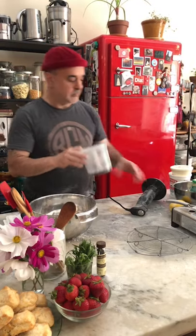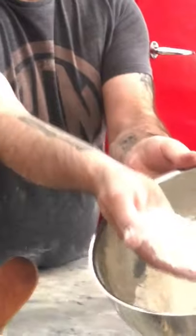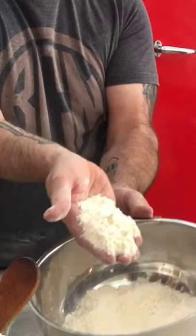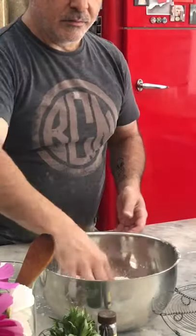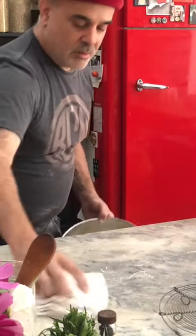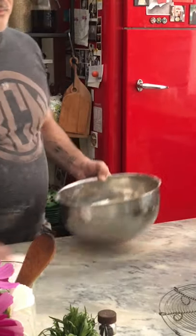What's the consistency on that now? I'm going to show you — it should be like cornmeal. You see, it's like a coarse cornmeal. There's a comment: wouldn't it be easier to just take the dry ingredients and mix in the butter from the fridge, not frozen, in the Cuisinart? You could.